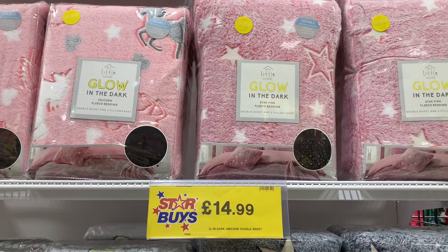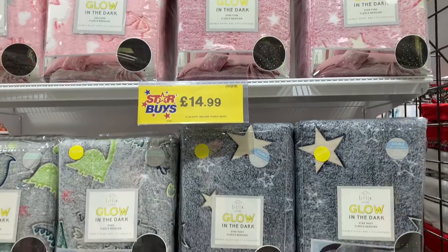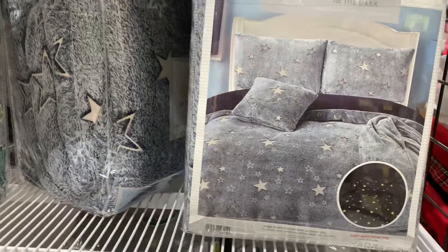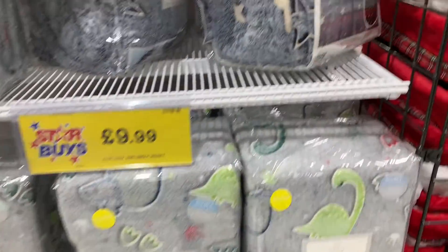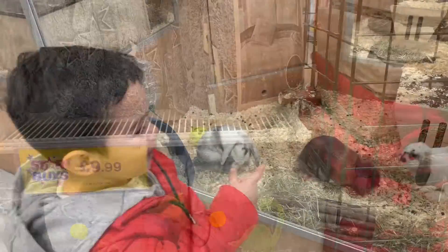Look at this — glow in the dark. It's really good for your kids. But I think it's not 100% cotton, that's why I won't buy it, because I like cotton. Let me check it. But I'm sure it's not 100% cotton.